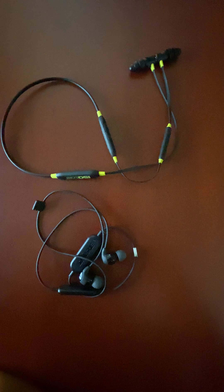That's my review. Out of all the ones I showed you, the ISOTunes Xtra is the one I would recommend.